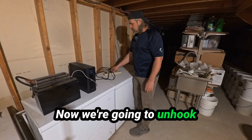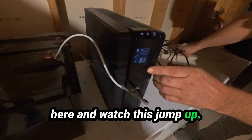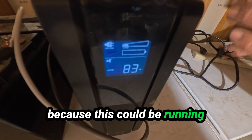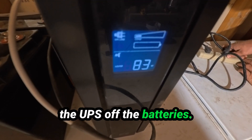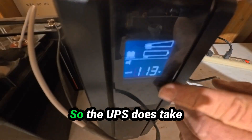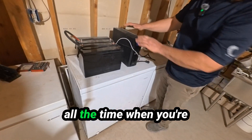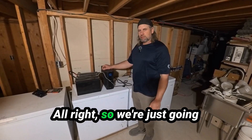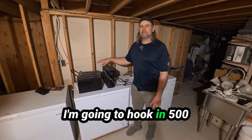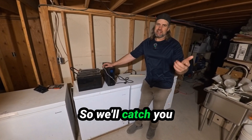Now we're going to unhook the UPS from the power strip here and watch this jump up. We're clear down to 83 now. This is going to jump up as soon as I unplug this because it's going to be running the UPS off the batteries. We're back to watts — 116. The UPS does take a bit of power and the fan runs on this all the time when you're running off the batteries. We're just going to let this run and see how it goes. Once it runs these two batteries dead, I'm going to hook in 500 watts of solar and run it that way. We'll catch you in a few days.